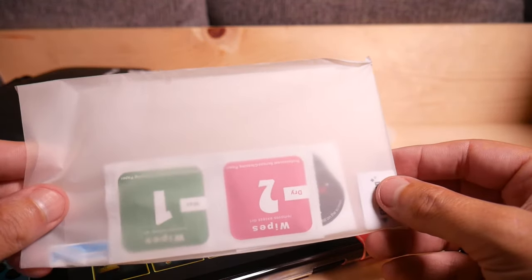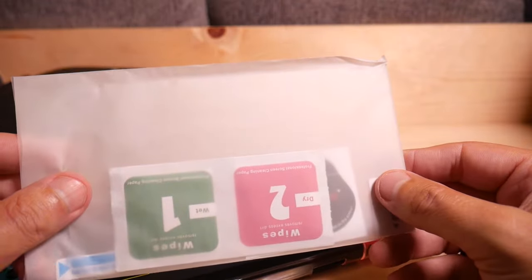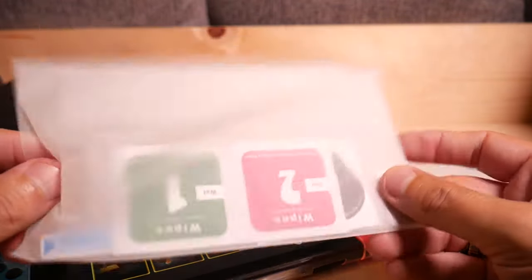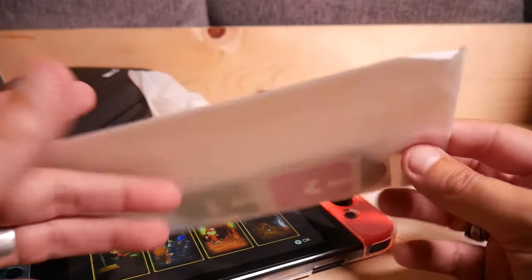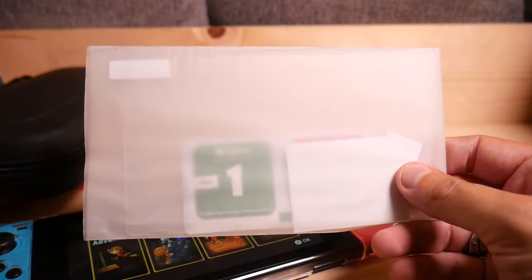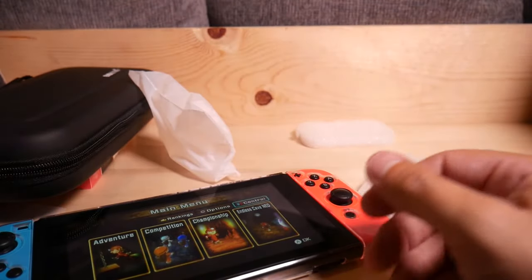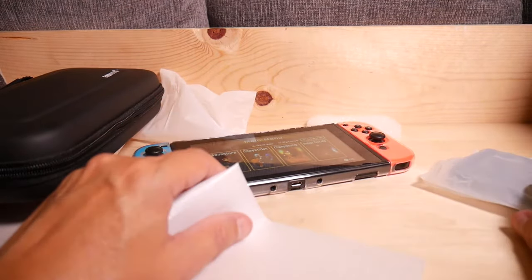Note that there are instructions online for installing these, and you should absolutely follow them for the best possible outcome. I'm not going to install it on mine because I just don't use them, but generally speaking these are recommended for Switches.